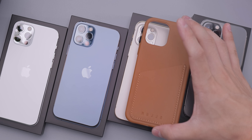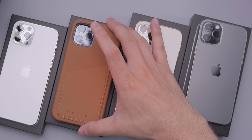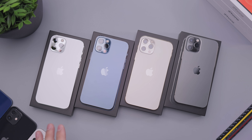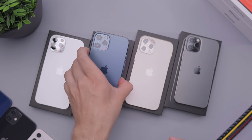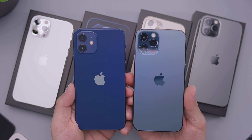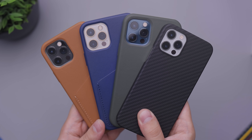Now how does the leather case look on these? If I just run them over real quick, they all look really good. The stainless steel sides and the toned-down colors don't pop too much — unlike the iPhone 12 blue here, you can see how much more that pops, which makes it a little harder to match with cases. That's something to keep in mind.